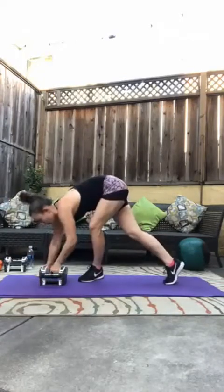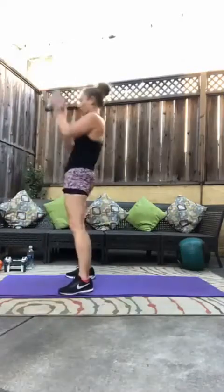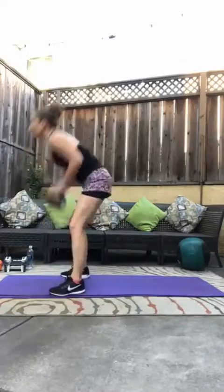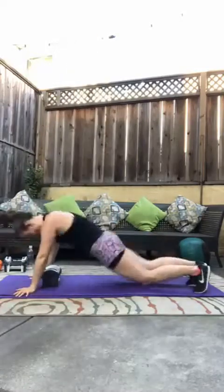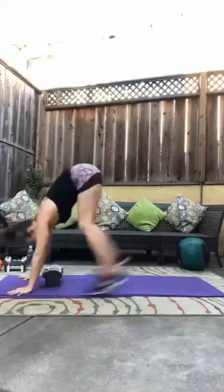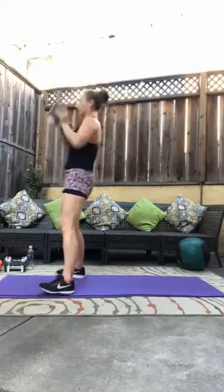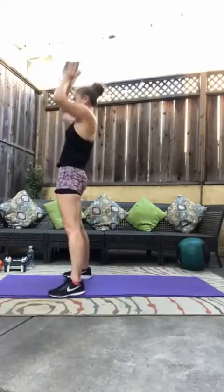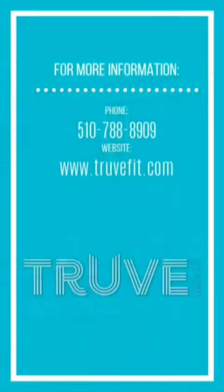And eight. Good job. Eight weighted burpees — don't modify a single one of these if you don't need to. Four, halfway. This is your finisher — come on. Five, six, seven, last one, and eight. Good job — thirty minutes came and went!